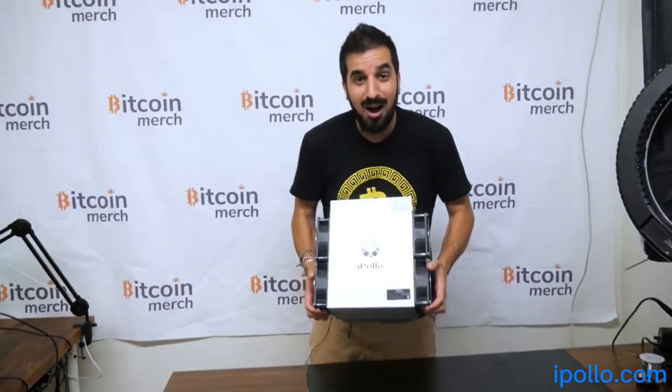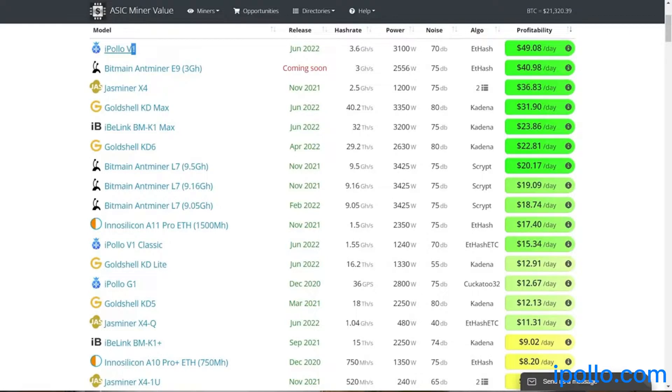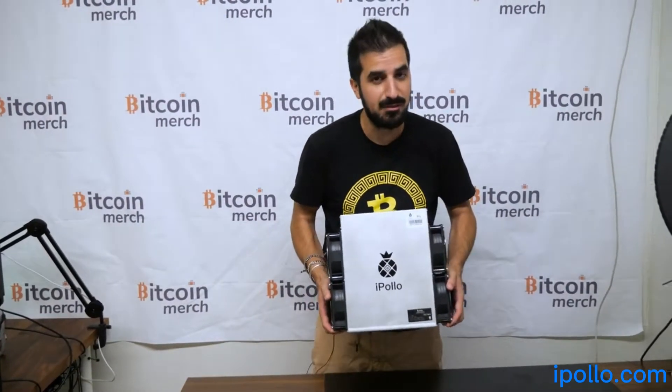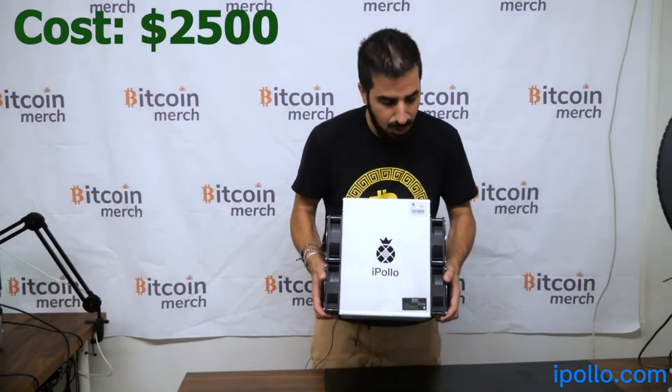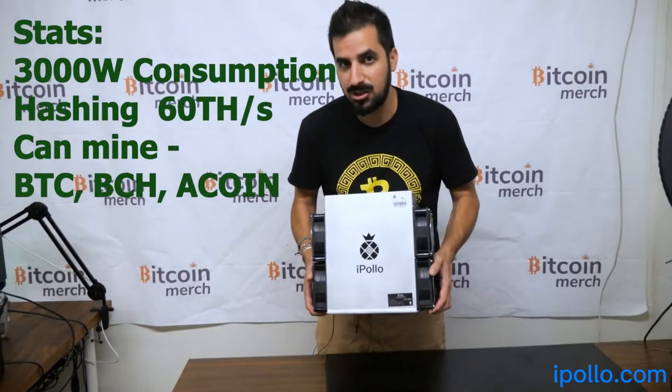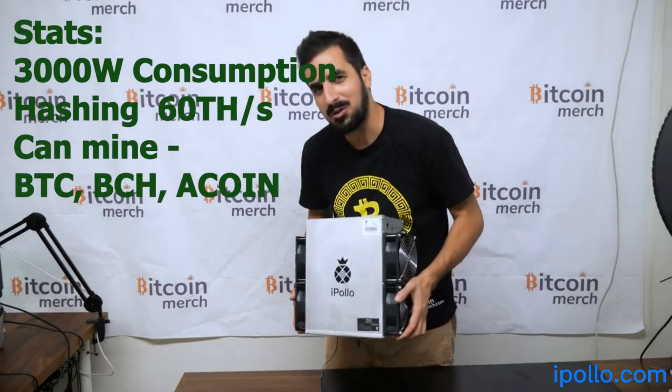iPolo started to dominate the market. If you go to ASIC mining panel, you see a lot of iPolo miners on top making the most amount of money. This is one of the products. It's actually not that expensive — about $2,000 to $3,000 or so. It consumes 3,000 watts and mines 60 terahashes on Bitcoin. You can also mine Bitcoin Cash or whatever.